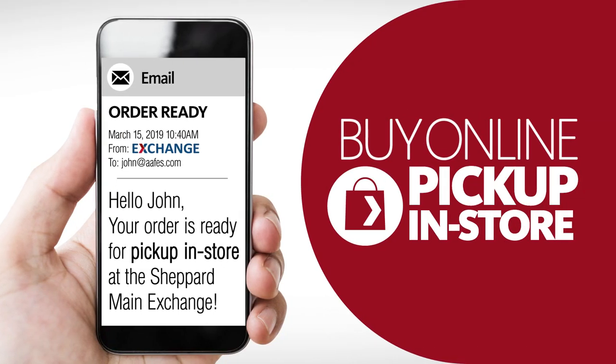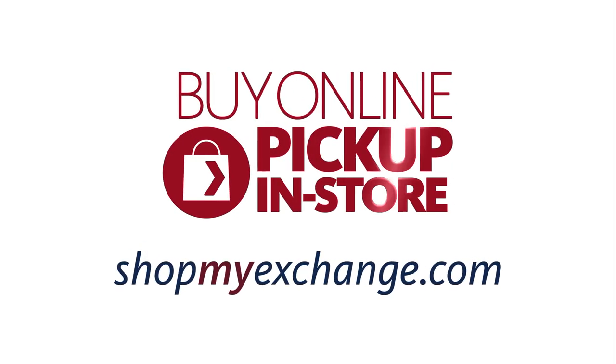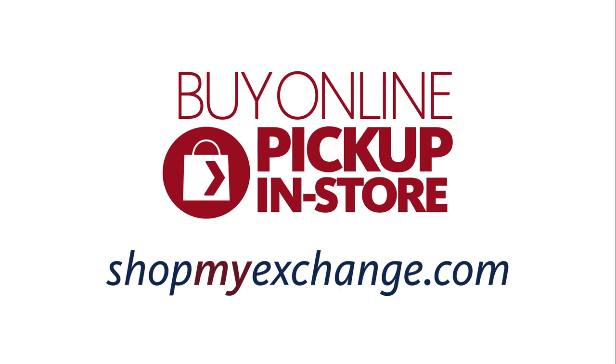The Exchange will notify you by email when your order is ready for pickup. Buy it online and pick it up in store — try it today at ShopMyExchange.com.